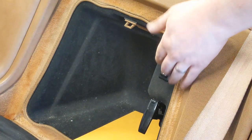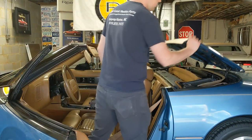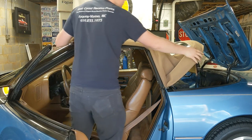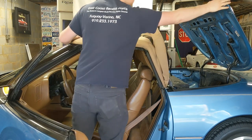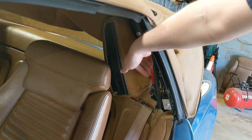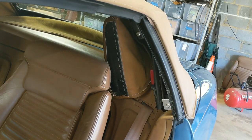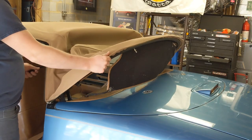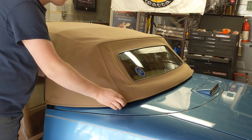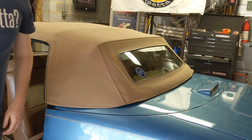To put the top up, first release the tonneau cover, then push the tonneau cover to its lock position. Using the first bow, pull the top out of the well. Raise the fifth bow to the 90-degree position and close the tonneau cover. Using the red handle on the driver's side of the top, release the top from the 45-degree position.